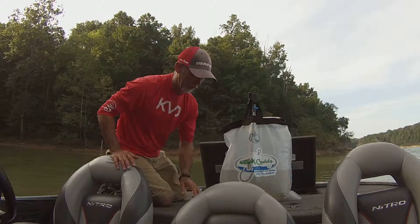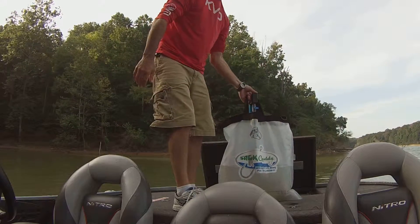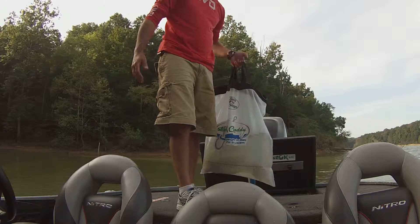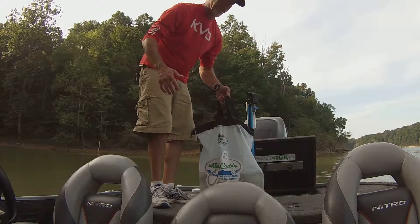Now when you get ready to go to the weigh-in, it's real simple. You just grab both handles of your weigh-in bag, pop it off, and now you're ready to walk to the scales. Using the Sack Caddy is that easy.